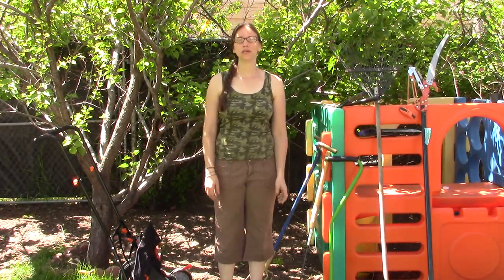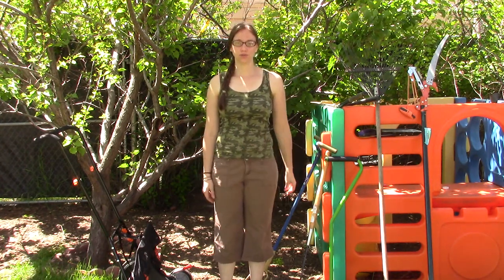Hey there, and welcome to another Quick Tip Tuesday. Today I want to show you my seven favorite off-grid yard tools.